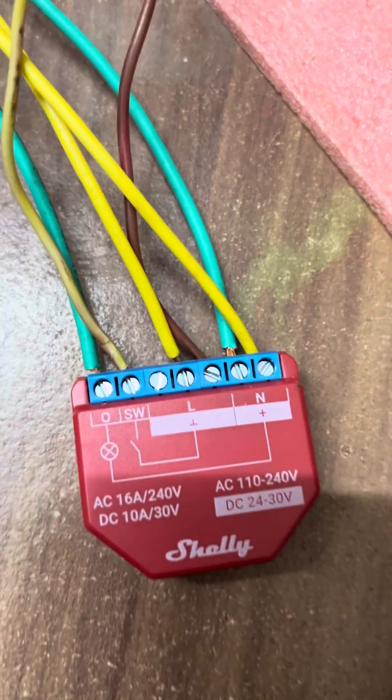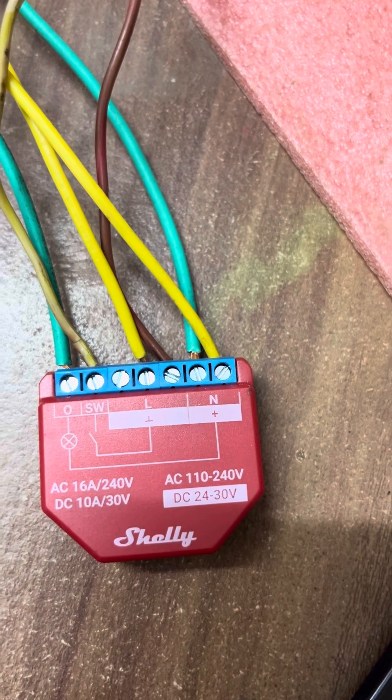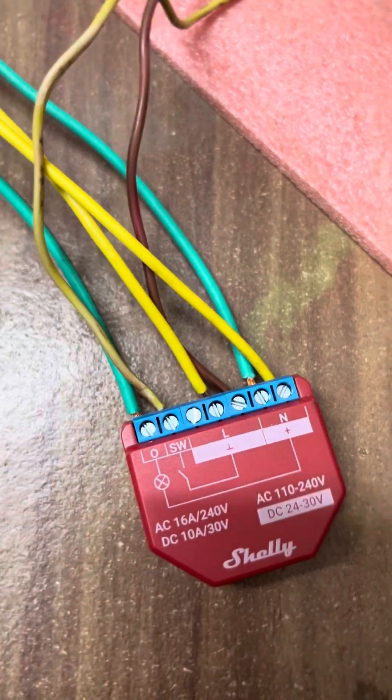That particular switch has three live port terminals and two neutral ports. Talking about the output, one is the output terminal and another terminal is for the switch.